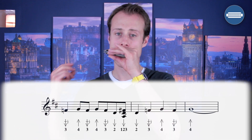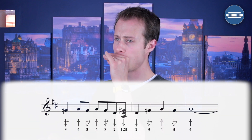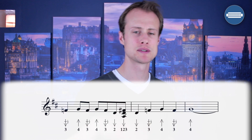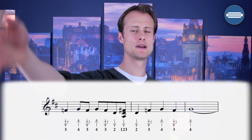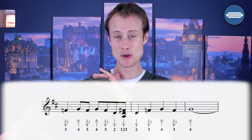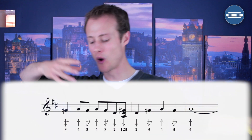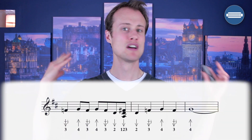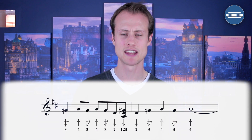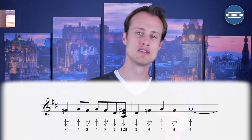And then the second half. That is all quarter notes until the final note. We've got two-draw, three-draw half-step bend, four-blow, three-draw half-step bend, four-blow, three-draw half-step bend, and then a four-blow starting as we go to the four-chord. The four-blow starts on beat one of bar five, and you're going to hold it for five beats. This is just a strong four-chord statement because it's the root note of the four-chord.